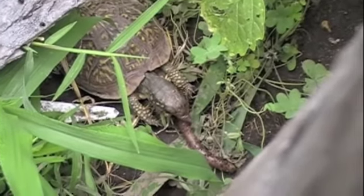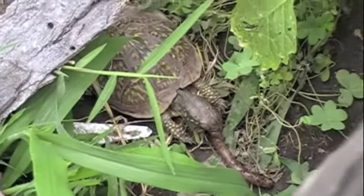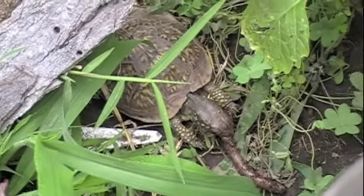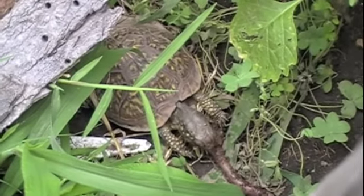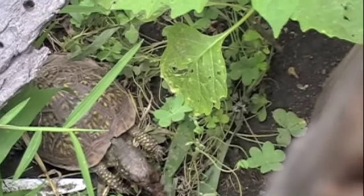She doesn't always get it right — she's got a long way to go on learning how to eat something. Box turtles have a lot easier time eating the worm head first, and she has seemed to grab it in the middle somehow.